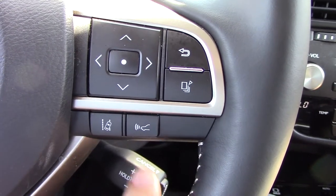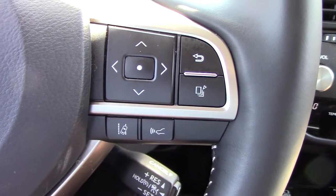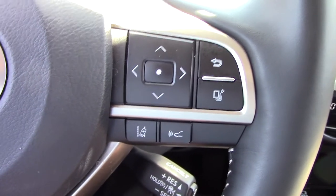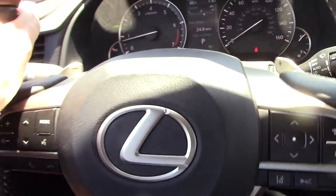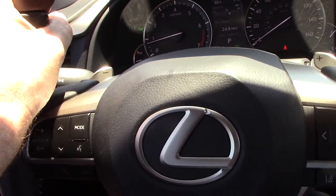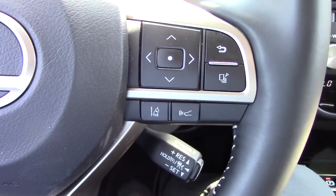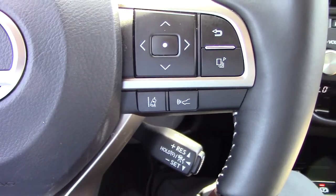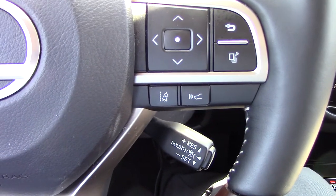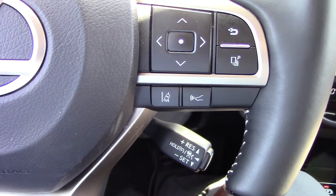Once the dynamic radar cruise control is active, we can turn on the lane tracing assist. What that does is, as long as the car's camera can read the lines that differentiate the lanes, it actually controls the steering a little bit so that it'll keep you in your lane. You still need to keep your hands on the steering wheel, you still need to pay attention to where the vehicle is going, and you're still driving the car. It's not meant to be a self-driving system — it's just meant to be a driver assistance system.